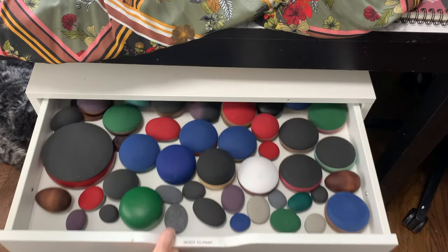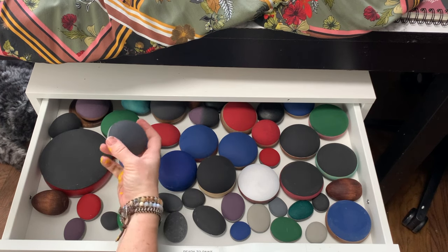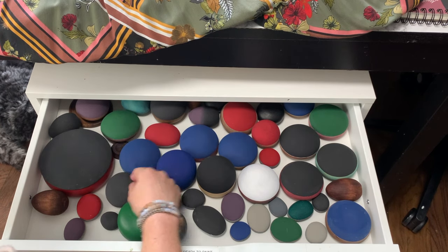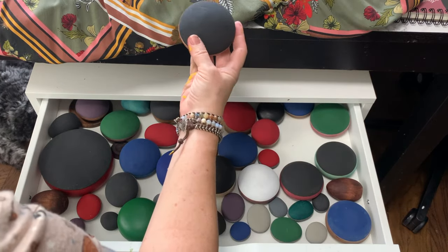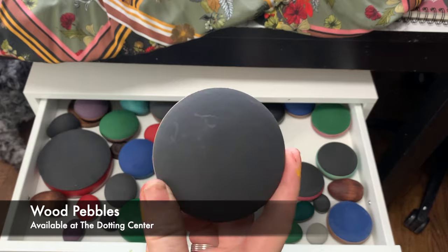So now with the fabric and the palette already figured out, I just went to my ready-to-paint stuff drawer and picked out this cute little wood pebble. It's already been primed and it's got a nice wood stain on the back. That's gonna be perfect.